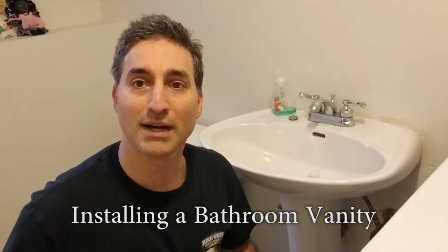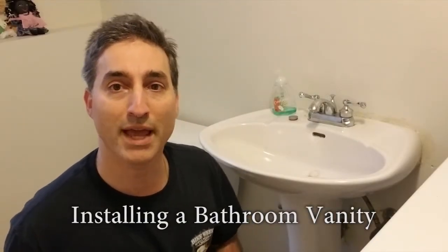Hey everybody, welcome back to my channel. Today's project is going to be a replacement of this pedestal sink with an actual vanity with a cabinet. This is something I've wanted to do for several years now, so while it's probably not the champion of procrastination, it is definitely a contender, at least in my book.